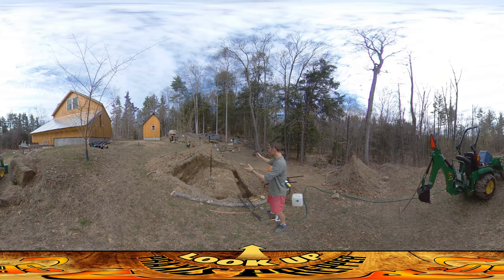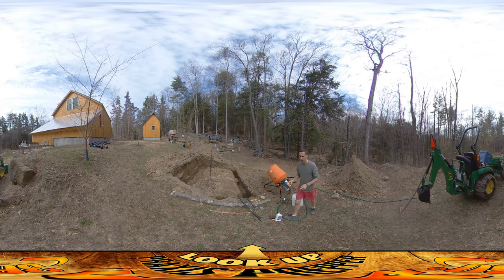So far so good and I'm ready to start the pour today. This is the concrete mixer that I'm going to be using. I actually bought this a number of years ago when I was at my previous homestead, when I was going to be building a root cellar fallout shelter there.